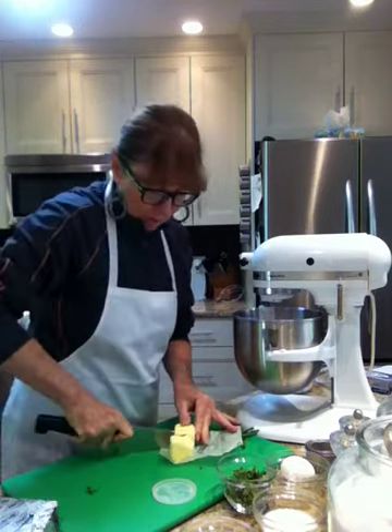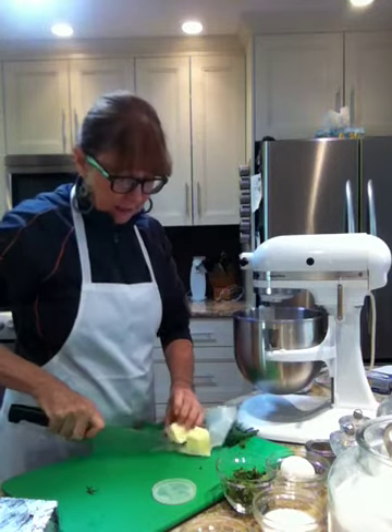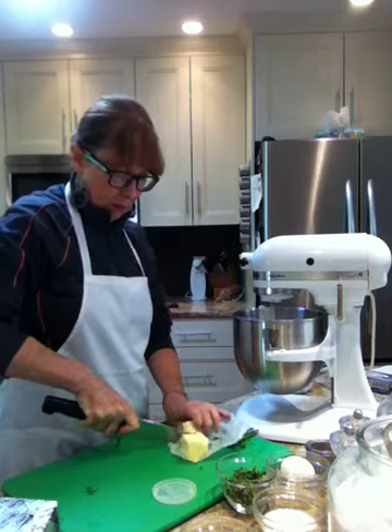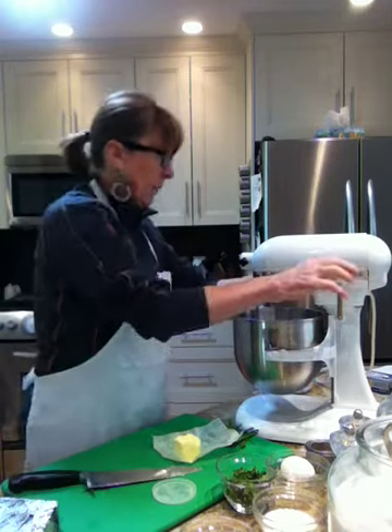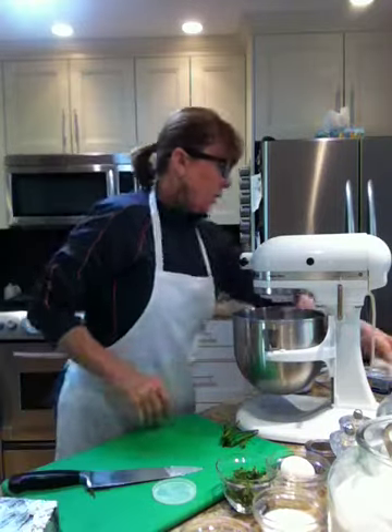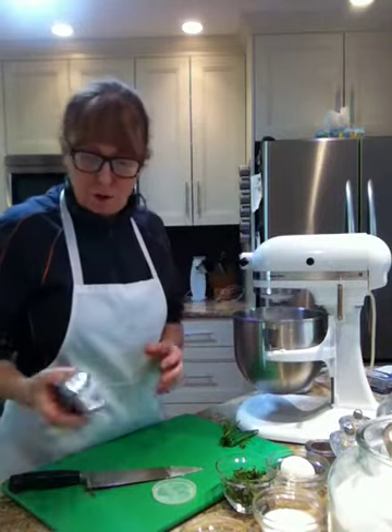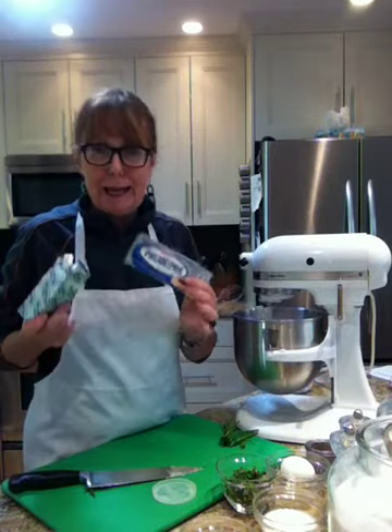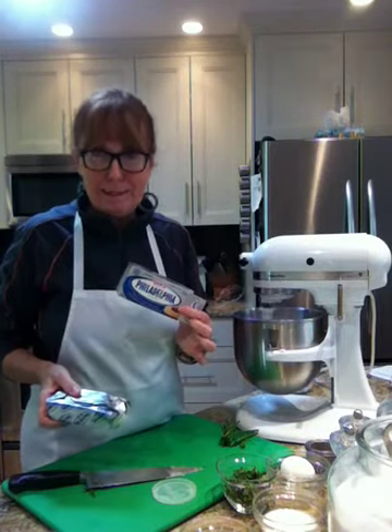I've got this great butter that already has pre-measured on the side, so I'm just going to cut this up and get it mixing in my bowl. Now for this recipe I'm using Philadelphia cream cheese, because it really does add an amazing dimension.